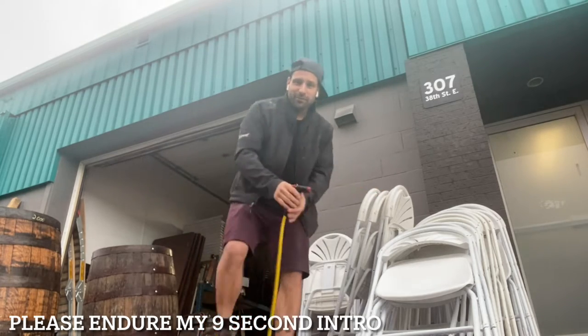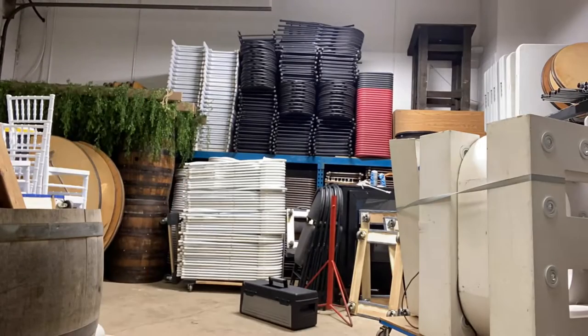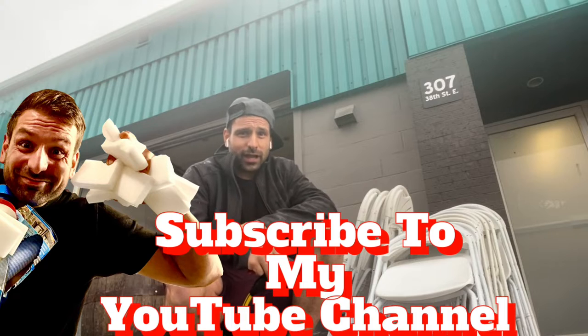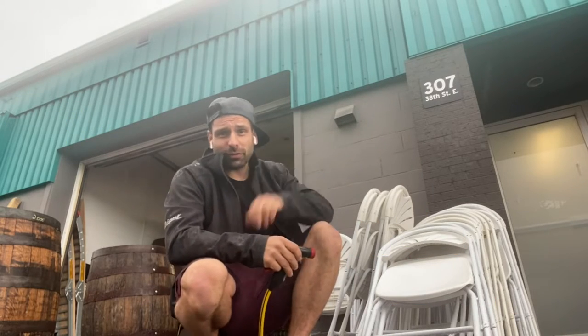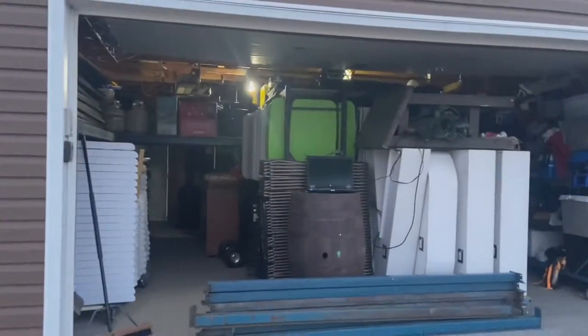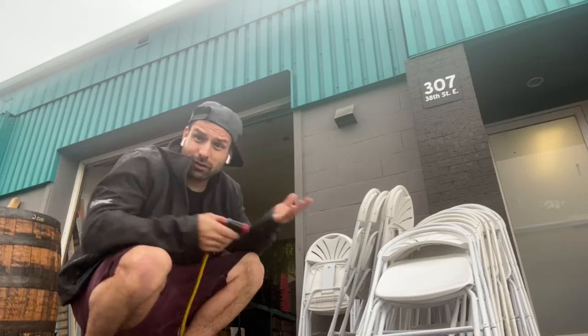Oh hey! Didn't see you there. I'm Lee. This is my rental shop. I'm the bartending, photo booth, and rental guy — and yeah, it wasn't always like this. I started my rental company from a garage and worked my way up to all this. As you can see, this is my job: cleaning chairs and tables, so I know a thing or two about chairs and tables. So let's get into it.